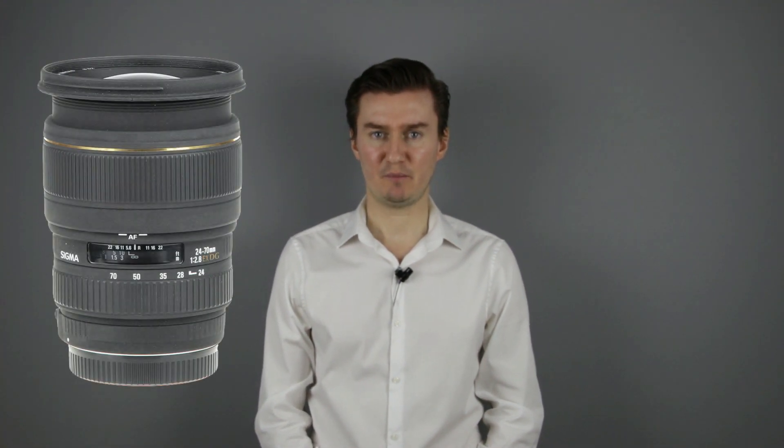Hello everyone! In this video I show you how to disassemble the Sigma 24-70mm f2.8 lens to solve focusing problems. Recently I had this lens with auto and manual focusing problems. The focusing ring was stuck and did not move. The problem was caused by a small broken plastic piece inside the manual focusing ring, and I had to disassemble the lens to remove that plastic piece. So in this video I show you how to disassemble the lens.